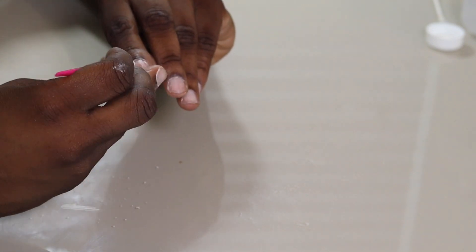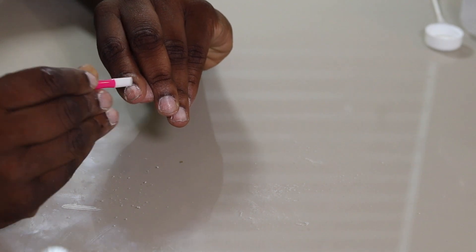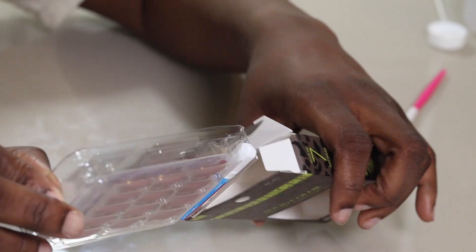For the last step of prep, I'm going to be using my cuticle pusher and making sure that I'm pushing my cuticles back as well as removing any dead skin from the nail bed. Now we want to grab our nails.